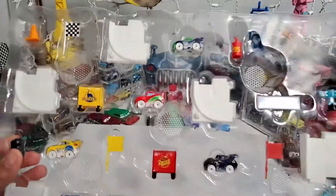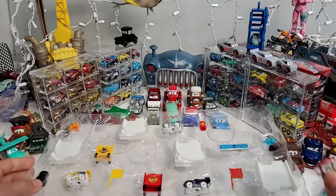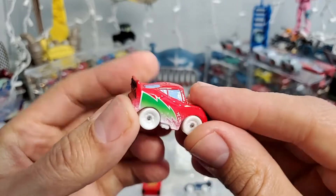Let's start with the first car. Lightning McQueen, you go first! So — one Lightning McQueen.